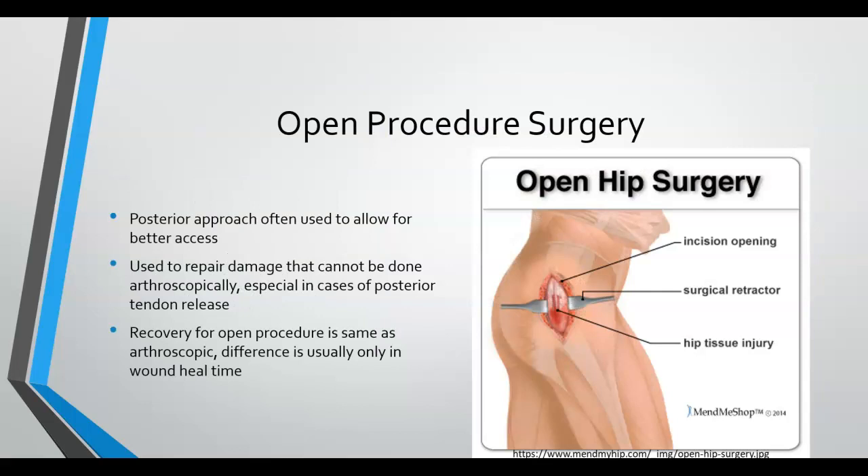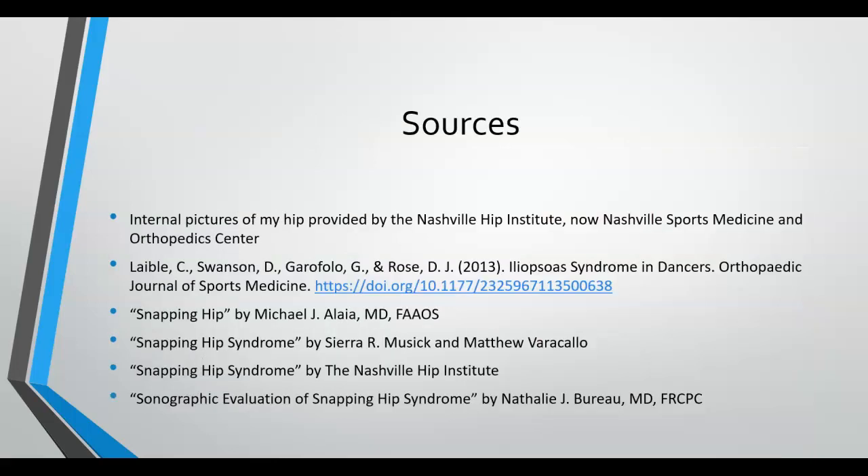With snapping hip syndrome, open hip surgery is typically not seen and is usually only done in the case of hip replacement or if deemed absolutely necessary. The posterior — or more precisely posterior-lateral — approach is more often used for open hip surgery, as it allows better access to the hip joint and the incision heals better due to its location. With an open hip procedure, the rehab protocol is changed slightly due to the type of incision used.